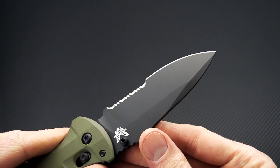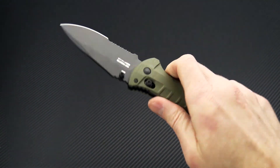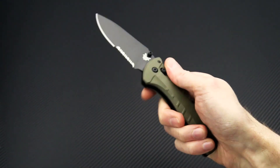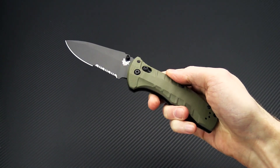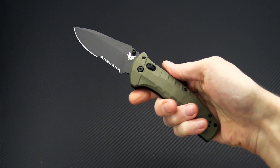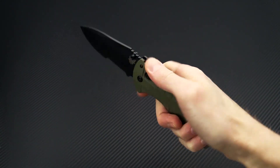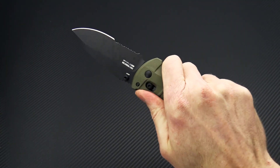We've got the partially serrated edge here, great for rope and webbing, and they do have a plain edge version coming out soon. So overall, just a great addition to the Black Class lineup from Benchmade. And this knife is also going to make a great option for an EDC that you can really trust to be ready for some serious use.